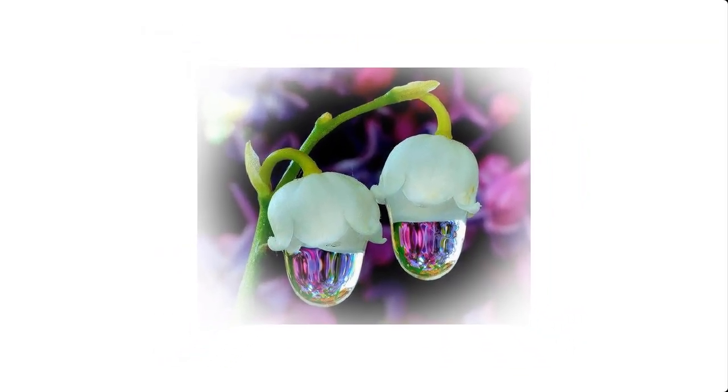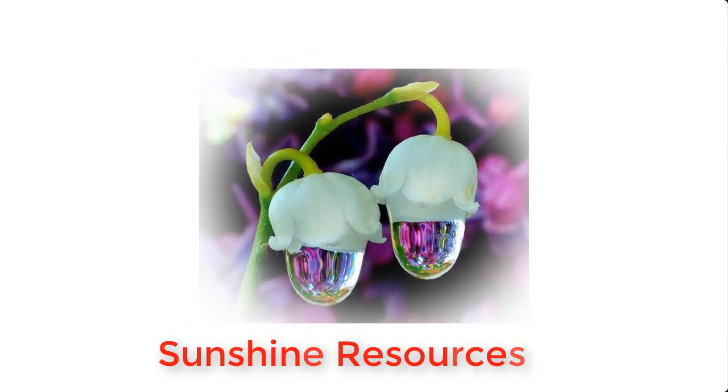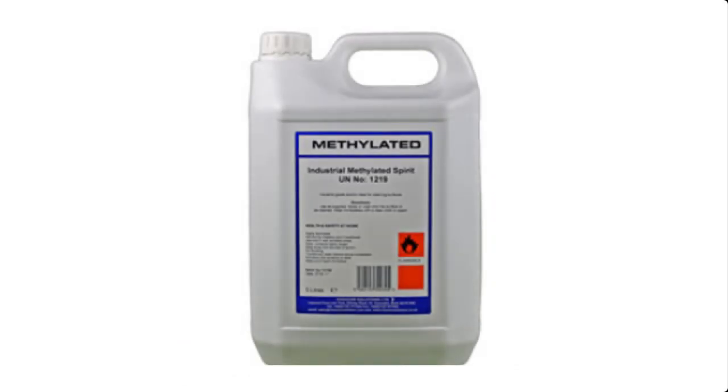Hello and welcome. My name is Sunshine, the project manager at Sunshine Resources. In this video I'm going to show you how to make methylated spirits at home. If this is your first time visiting this channel, you may consider subscribing so that you do not miss any of our videos each time we upload them.